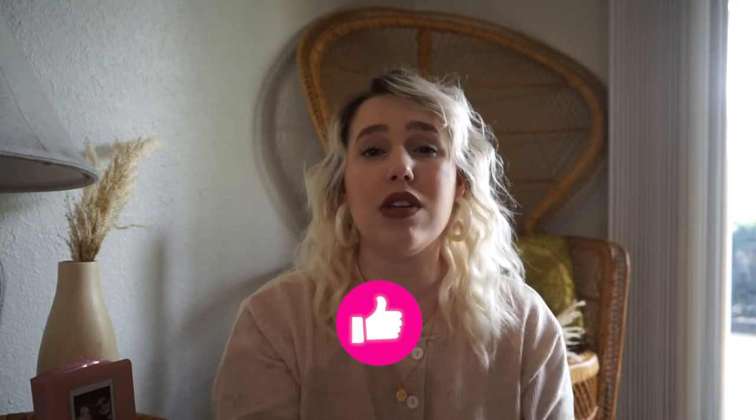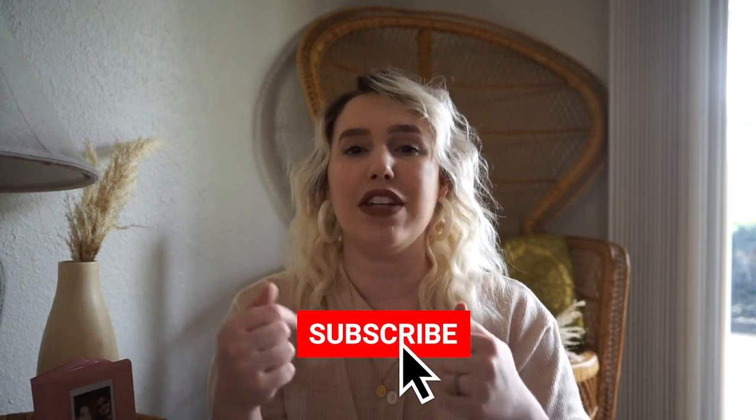If you enjoyed a video like this, please go ahead and give it a thumbs up and leave a comment below letting me know which one you tried or if you tried any yourself. Make sure to hit that subscribe button because I do DIY, home decor, and fashion tips every single week on this channel. Thank you guys so much, I love you all and I will see you in the next one. Bye guys!